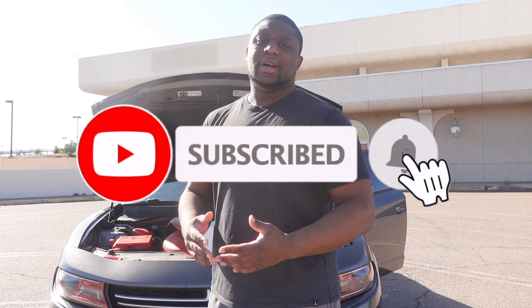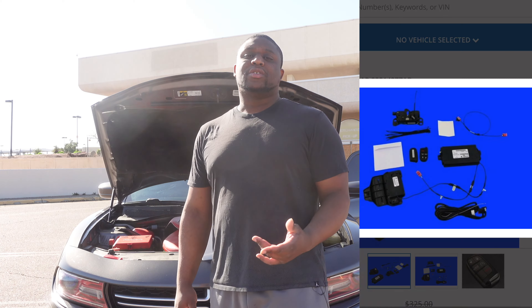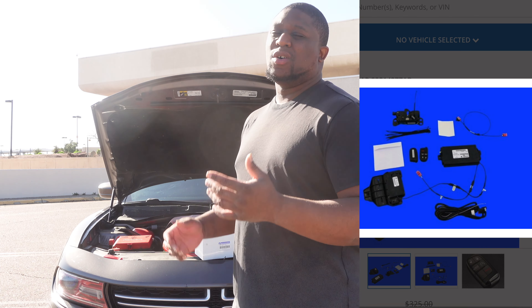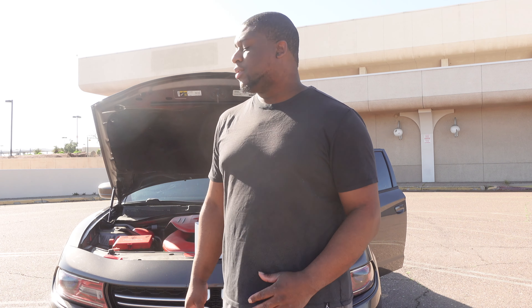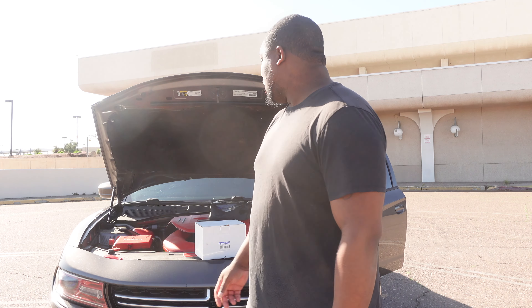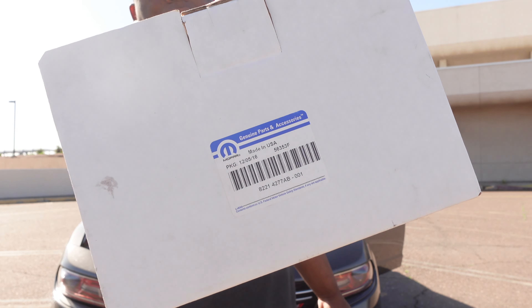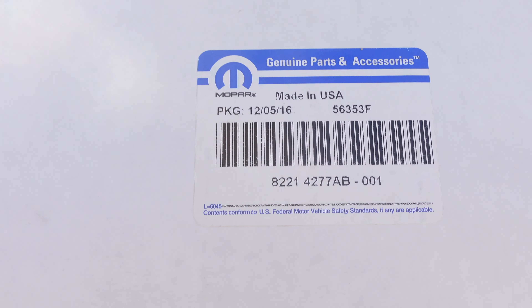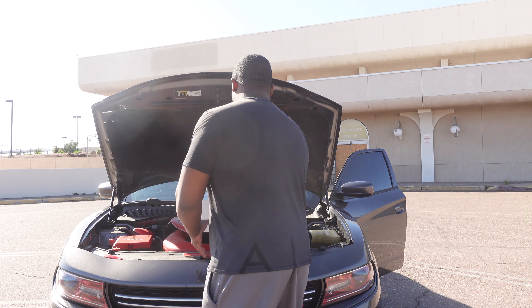Welcome back to the channel. In this video I will be installing a factory OEM remote start for a 2015 Dodge Charger. This applies to 2015 to 2023 chargers — they're all pretty much the same. I have the OEM remote start kit here, there's the part number if you're looking for it.